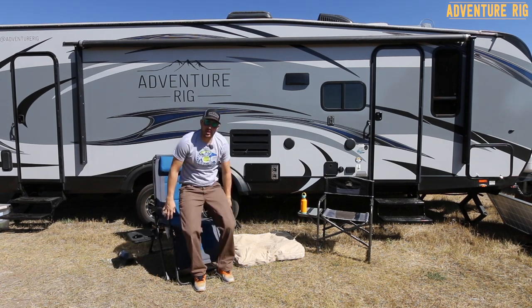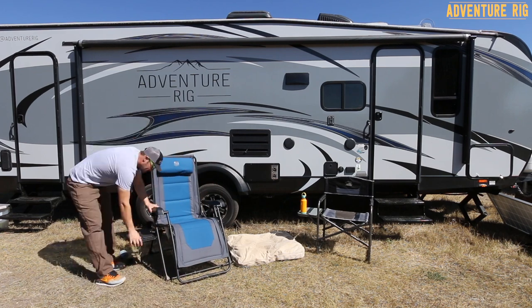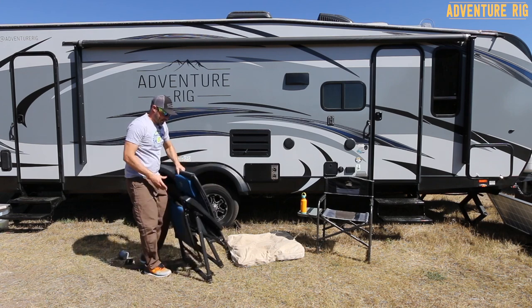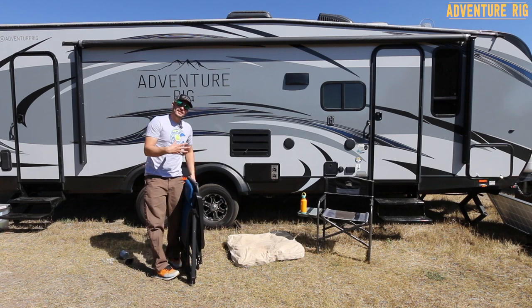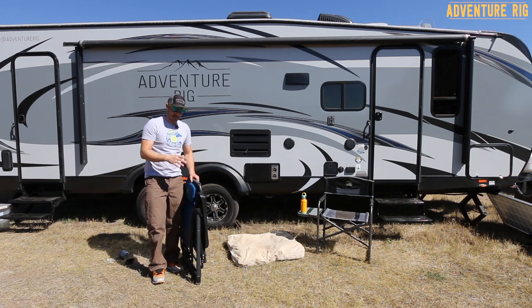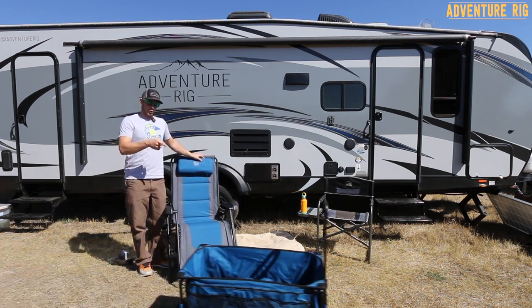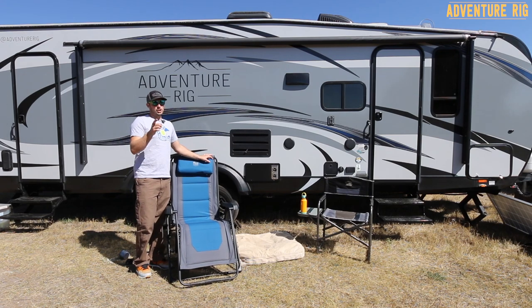The frame of this chair is all aluminum, which helps to cut down on the weight. One thing I did notice is that it's easy to fold up and you can see how nice and tight it gets. However, it's still somewhat of a heavy chair — it comes in at about 20 pounds. So if you're going to be lugging this down to the beach across parking lots, you may not want to carry it.